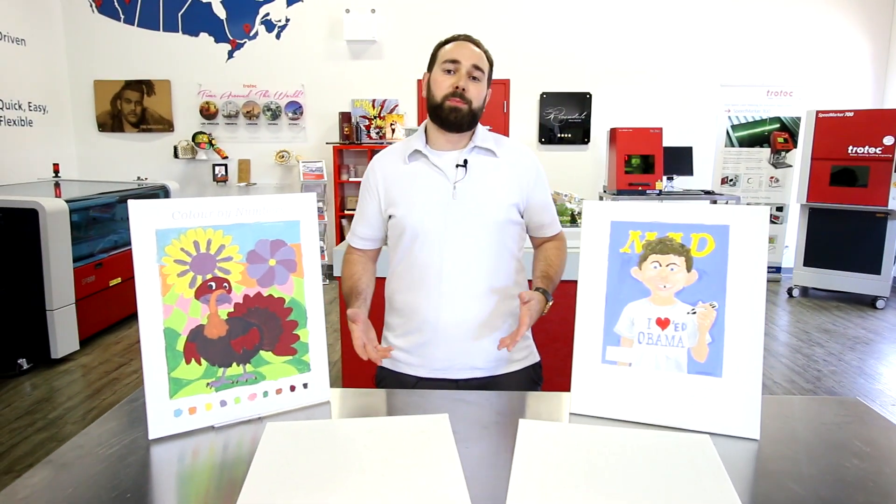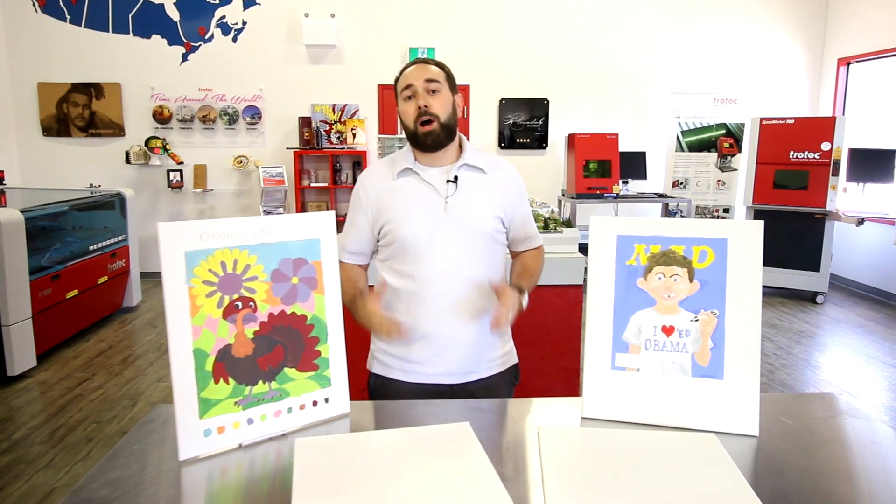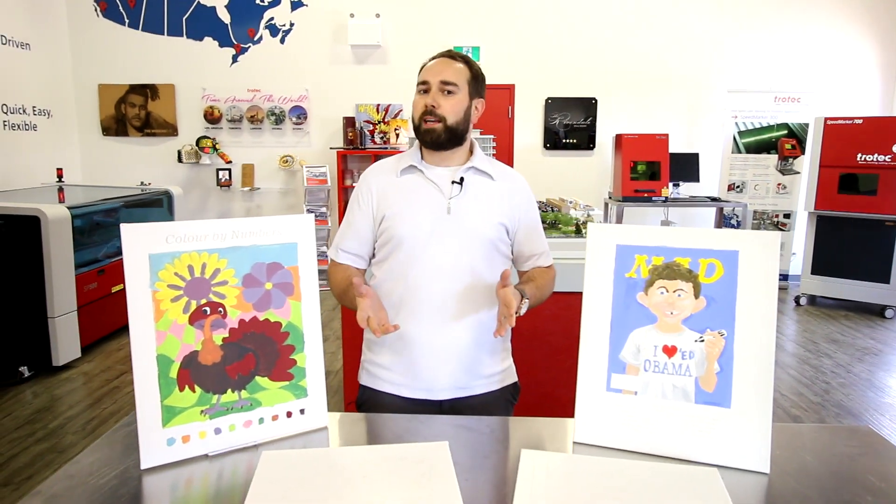This is a great application for makerspaces, schools, and arts and craft studios. Thanks for watching, guys. I hope you enjoyed this fun project. Don't forget to like and subscribe.